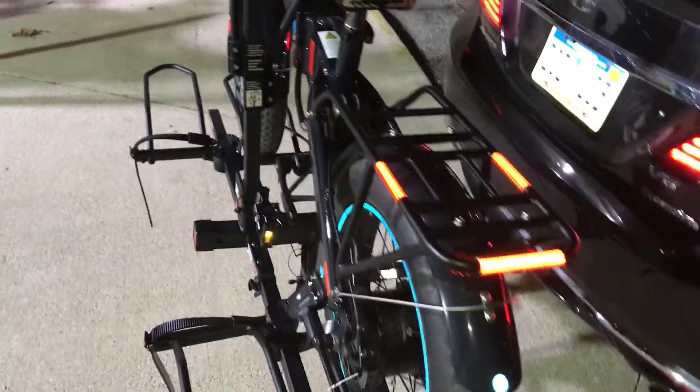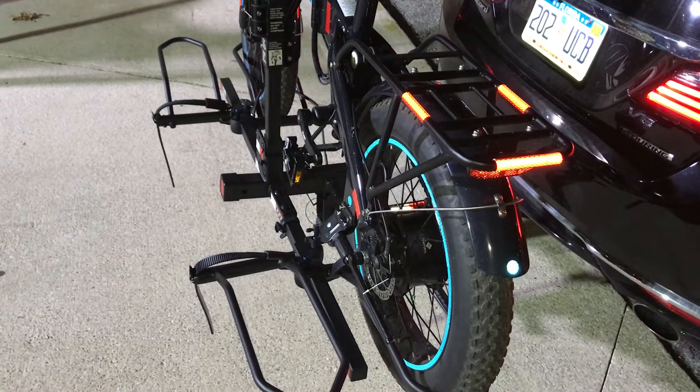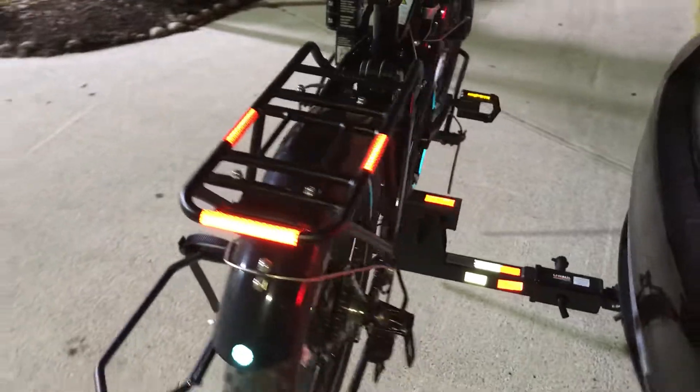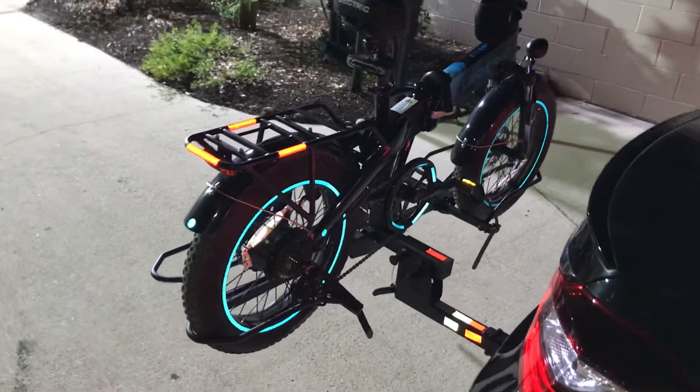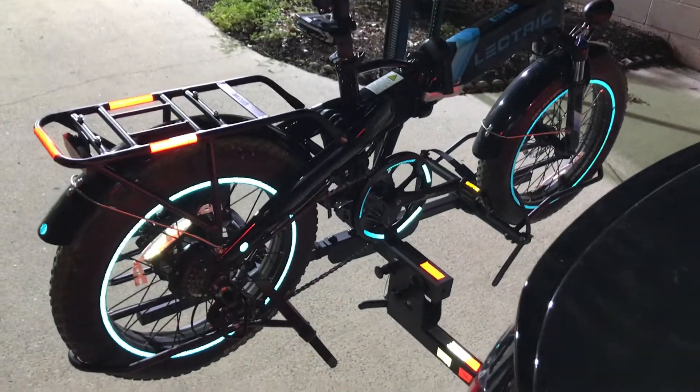It's a nice little bike rack — pretty solid. I already put two bikes on it. I put my friend's bike on, drove to Orlando, no issues — pretty stable, pretty solid like a rock. And I have the little reflectors on the wheels, as you can see right here, pretty nice.